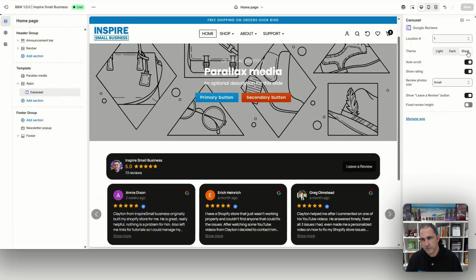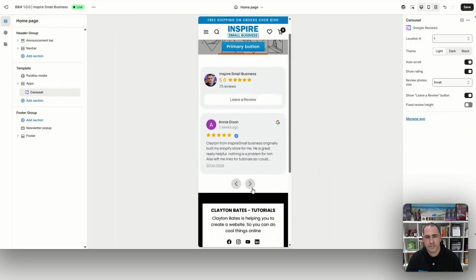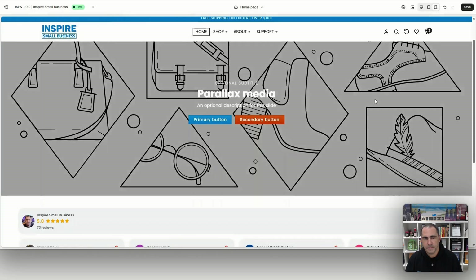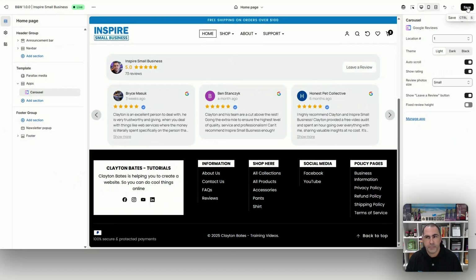You can switch between dark mode and light mode — whichever matches your website. I'm going to go with light here. You can also click to the mobile view and see what it looks like on mobile. I actually like how this looks on mobile — it's a small section with one review at a time, so it's not taking up too much room. You can also check the big screen view, and then press Save.